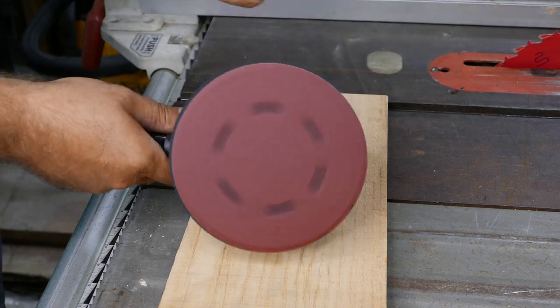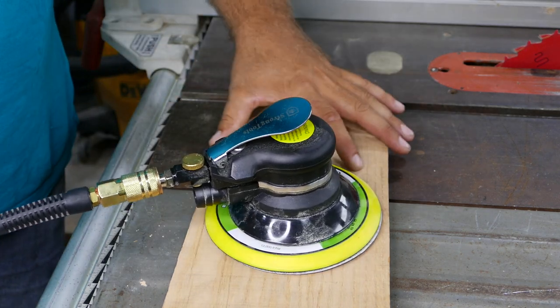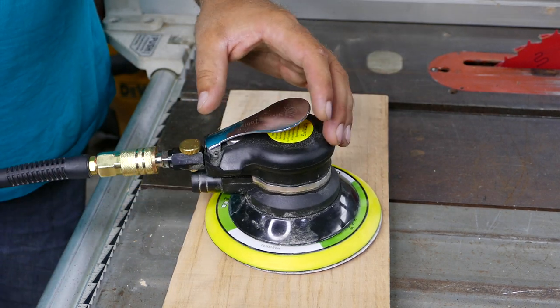All right guys, the next tool in my arsenal is this air sander. Currently we've got a six-inch disc on it, and again for the test we have a piece of oak. Let's see if we can smooth it up using this six-inch air sander.